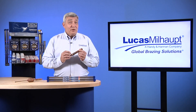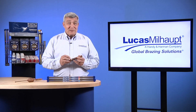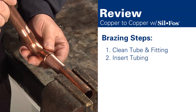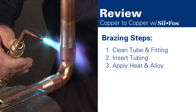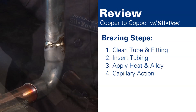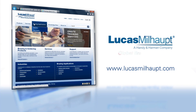As we've seen, you can braze copper tubing and fitting joints quickly and easily with Lucas Milhaupt's SILFOS products. To review, our steps were: 1. Clean the tubing and fitting. 2. Insert the tubing, making contact with the fitting. 3. Uniformly apply heat and the alloy. Then 4. Watch as capillary action draws the alloy and a fillet is formed. For more information, please visit our website or contact your Lucas Milhaupt representative.